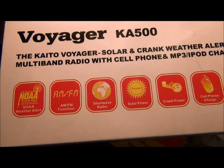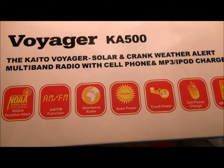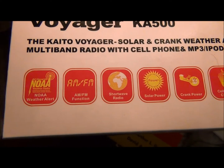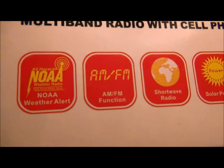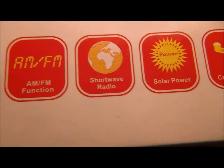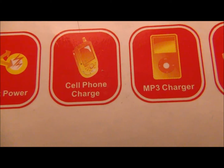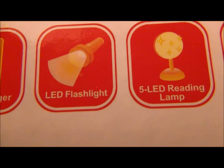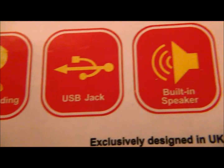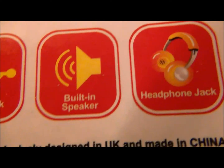This is a tabletop review of the Kaito Voyager solar and crank weather alert multiband radio with cell phone and MP3/iPod charger. This radio features weather alert, AM, FM, shortwave two bands, solar power, crank power, cell phone charger, MP3 charger, LED flashlight, five LED reading lamp, USB jack, a built-in speaker, and a headphone jack with headphones.